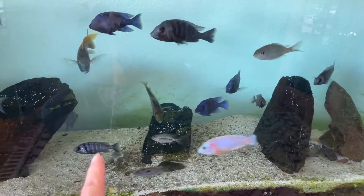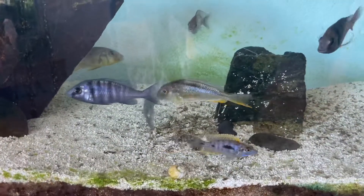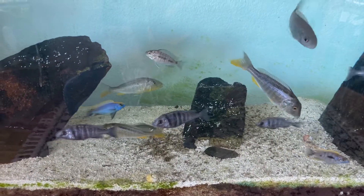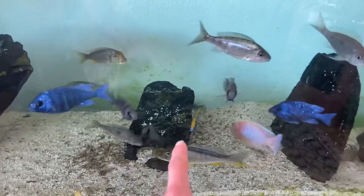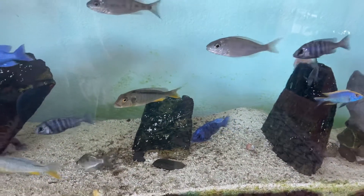One of these females was holding. She actually spit already, which was disappointing, but they're still fairly young fish. The females are maybe four inches, more likely three and a half inches. I've got some nice young lithobates yellow blaze sitting in here, but these star sapphires are really starting to show some nice color.